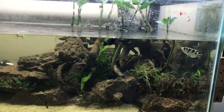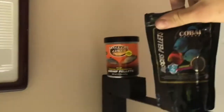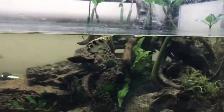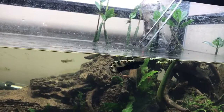Now he's just hungry enough to eat anything I put in there. I dropped a few Cobalt discus pellets in and he ate a few of those. He tried to eat an Omega One pellet but it's a super hard pellet, so he chewed on it for a bit and then spit it back out. So I went back to bloodworms today and he is loving them. There he goes — good boy!